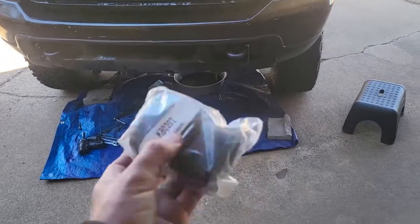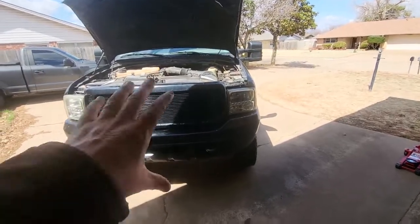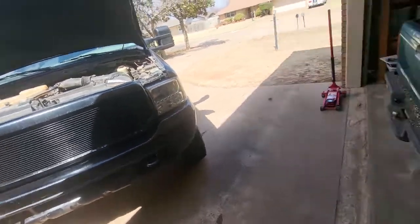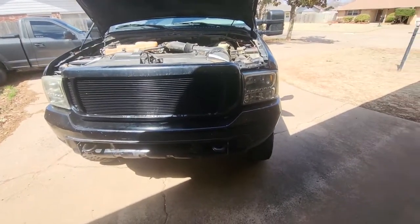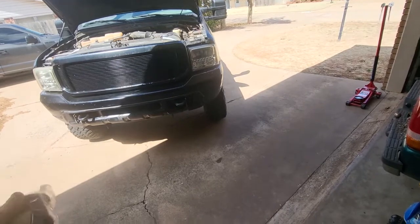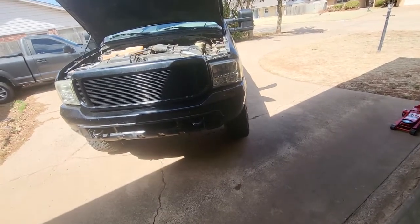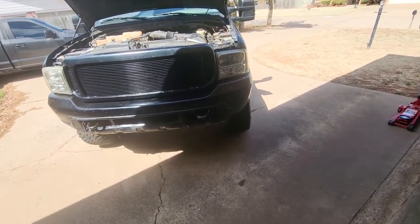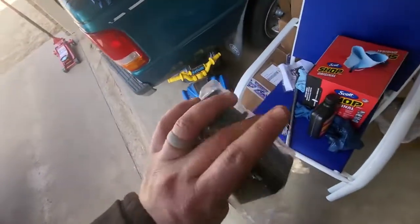Another thing we're going to do today — I got these sway bar bushings, because if we come down here on the passenger side, we'll see that. So we'll get that done today too. The new power steering pump is in and it's working flawlessly, which is fantastic. Now we're going to move on to the sway bar bushing. I know I didn't really record a whole lot as far as the power steering pump is concerned, but when I'm doing wet work — such as coolant flushes, power steering, brake systems — it's really difficult to film and protect my recording equipment. So I just go through it and get it done. It was really messy under there, so I didn't film that. Let's move on to these sway bar bushings.